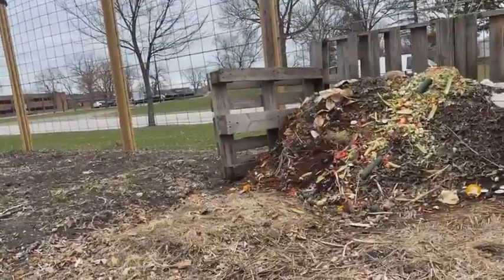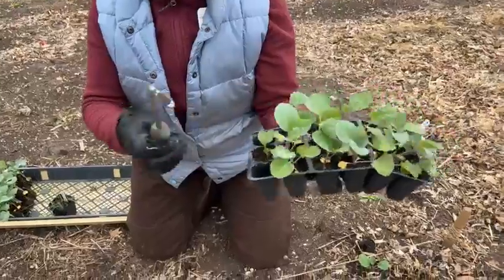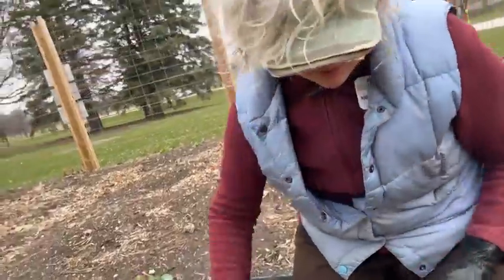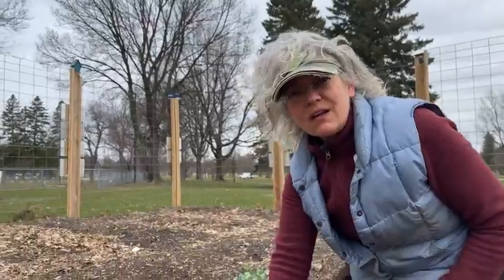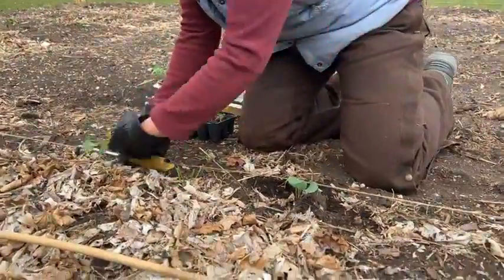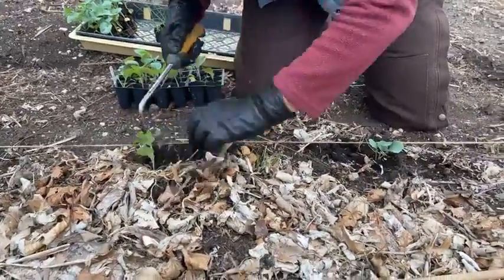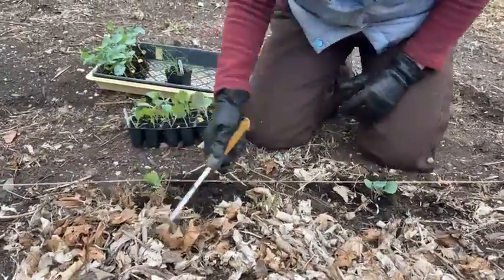In this section here, I've got a lot of Brussels sprouts. This guy's kind of teeny-weeny so I'm not going to plant him — I'm going to go to the next one. I push up on the bottom here and lift out the Brussels sprout. I'm going in a line right here by my string line.